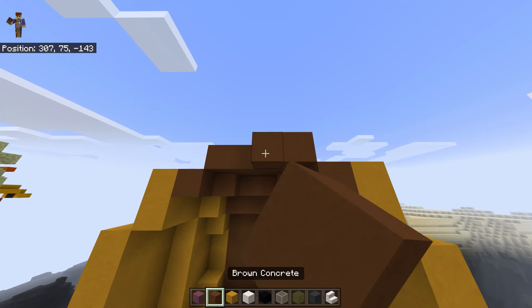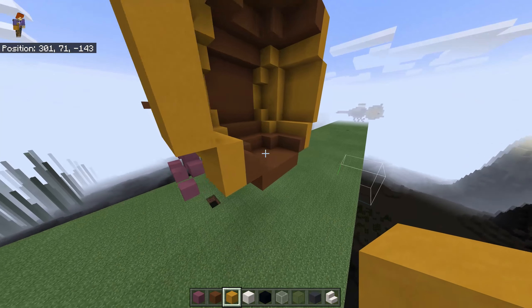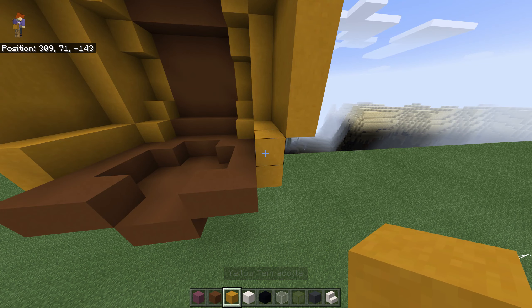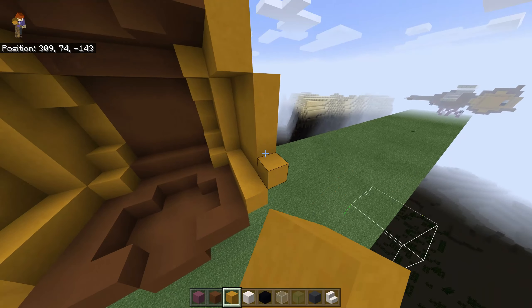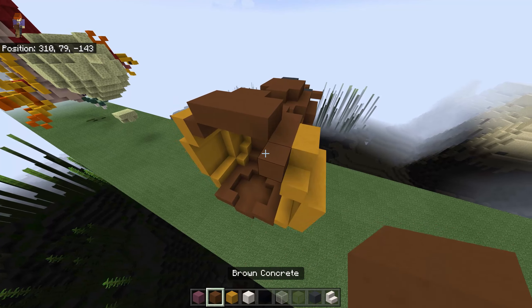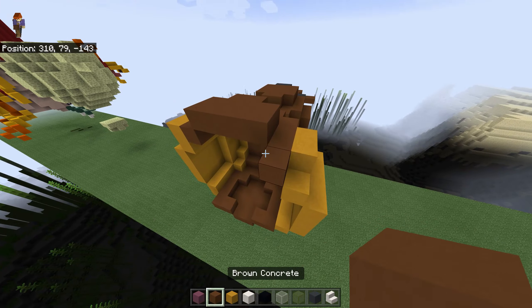Now we have to mirror it, so it is just a sphere. Place two blocks here, one block here, another block here and here, and over there. Grab your yellow terracotta, place one here, go all the way up, this one here, two here, and another two here, and another two here, and fill this up with the yellow terracotta.